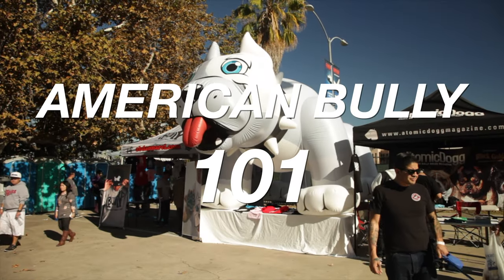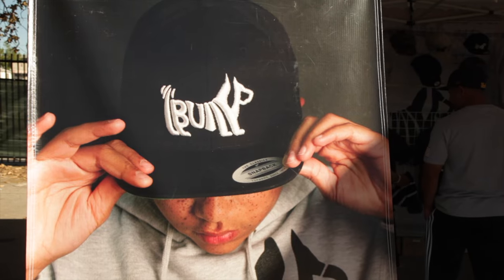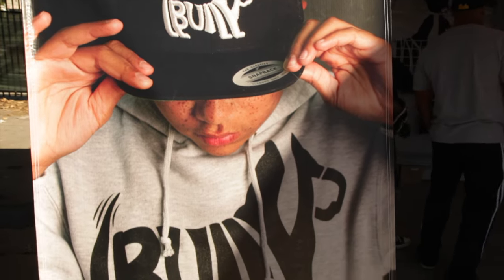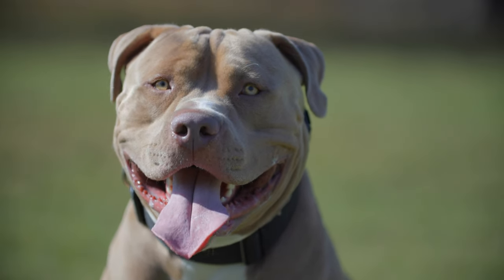Welcome to Dogumentary TV. If you haven't already, please subscribe to the channel. In this video, we will be discussing everything you need to know about the American Bully. If you are considering getting an American Bully, this video is a must-watch.